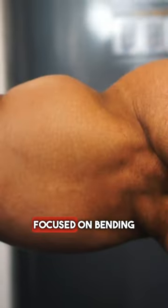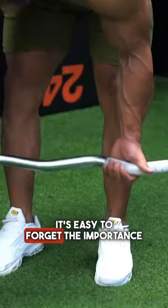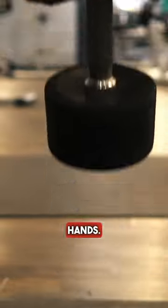With all your effort focused on bending the elbow and squeezing the biceps, it's easy to forget the importance of grip. So our next hack is about hands.